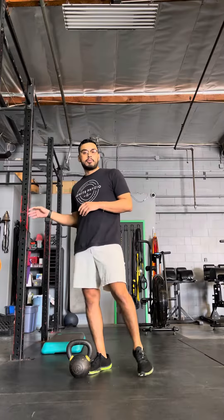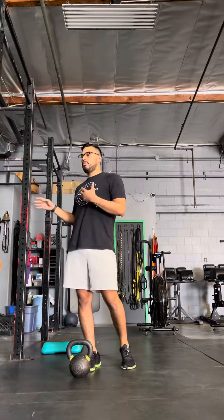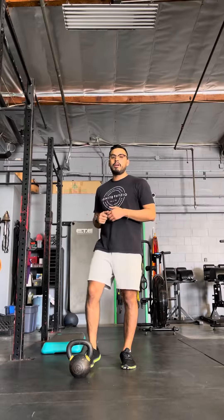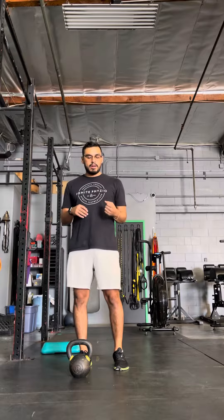We're gonna go hand support, which means you can hold on to like a squat rack, hold on to a wall, hold on to a stick — whatever you need to basically stabilize and keep yourself a lot more stable so you don't have to worry about the balance or the instability. I'm gonna do it with body weight, and then you can progress by just holding a weight on the same side of the working leg.